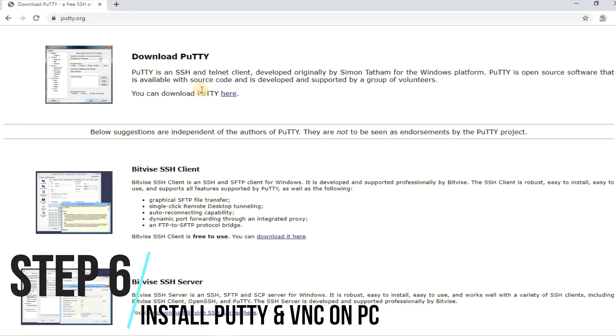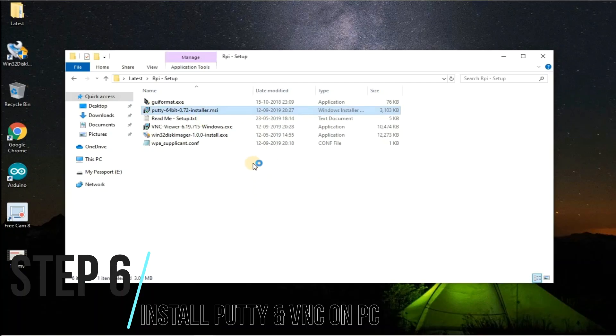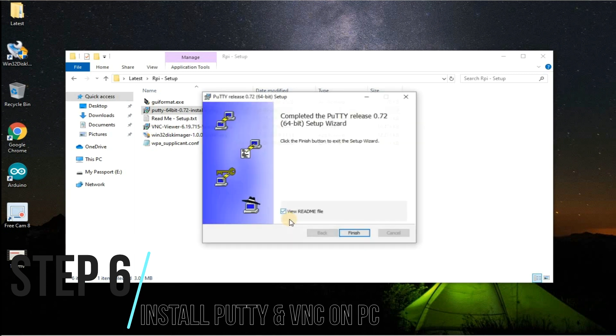Step 6: Now, to get access to the Pi, install PuTTY and VNC on your computer. You can find the download link below.